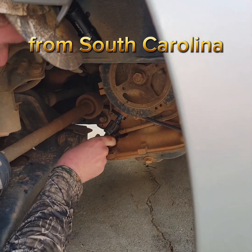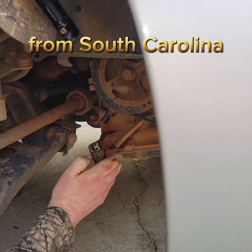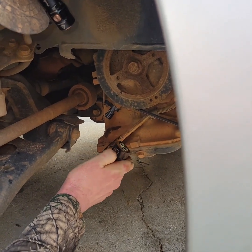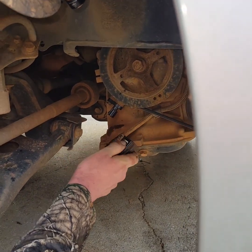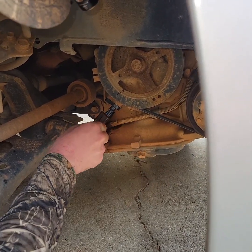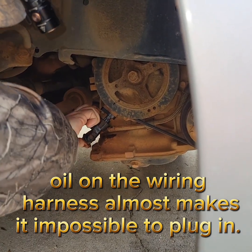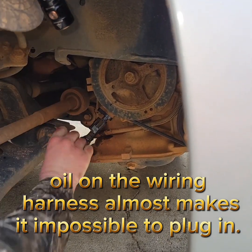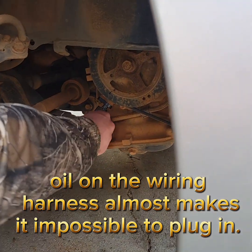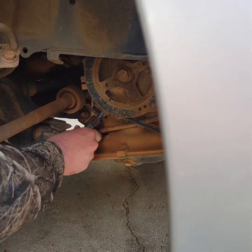Do you think you have to pull that retainer back first? It should clip on there — just try to pull it back a little bit while you're pushing it up with the other hand, so you don't break your wires. I didn't really hear it click — it definitely hasn't clicked yet.